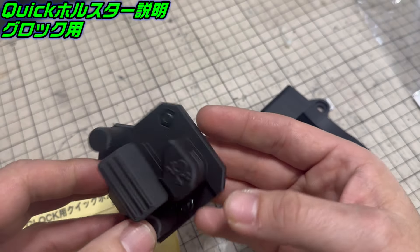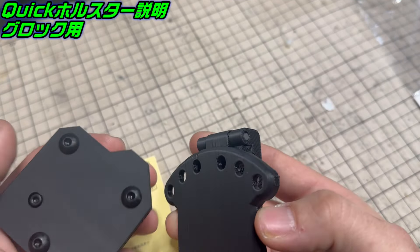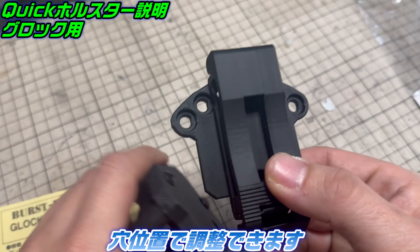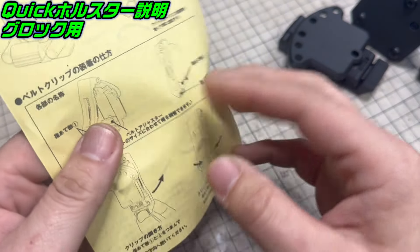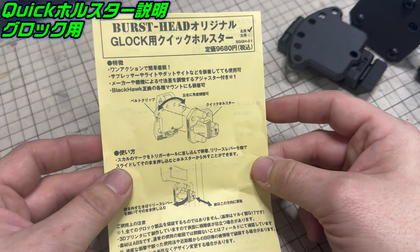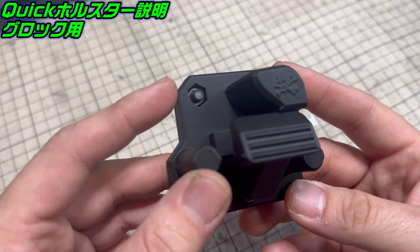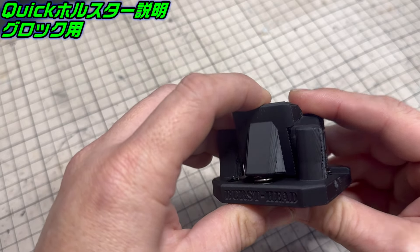こういう袋に入ってるんですけど、ちょっと開けていただいて。この商品なんですけど、このマウントは角度を変えて取り付けることができます。商品の素材はABS樹脂で製作しています。中に大きなスプリングも入って、このテンションで固定する形になるんですよね。